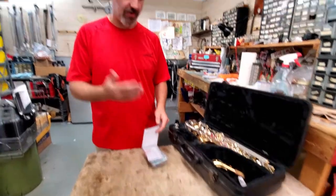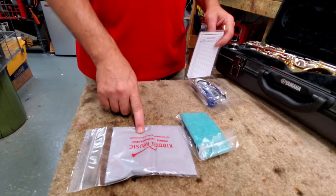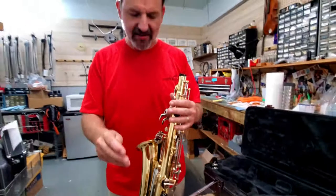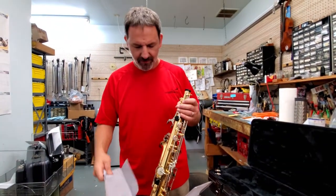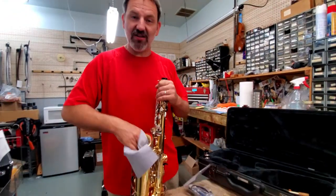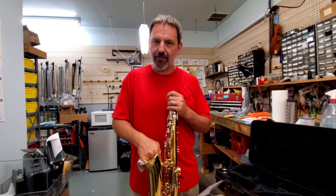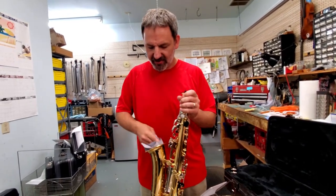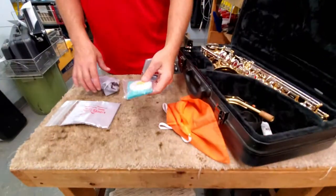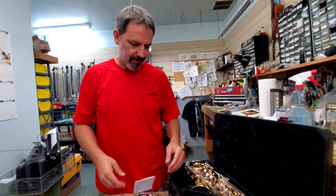We're going to talk about the alto sax and tenor sax care kit. Both products are going to be very similar for the alto and the tenor. A polishing cloth — this is specially designed for lacquer and wood instruments. This helps get all those fingerprints off your instrument. There's acid in your hands, just normal oils and that type of thing, and these are specially designed to not scratch the instrument so you won't see any scratch marks. We really wouldn't suggest using a bath towel or that type of thing because they can be a little abrasive. That's included in your care kit. There's also a type of hanky swab — this one has a little disc on the inside and as you pull it through, it helps collect moisture out a little bit better.